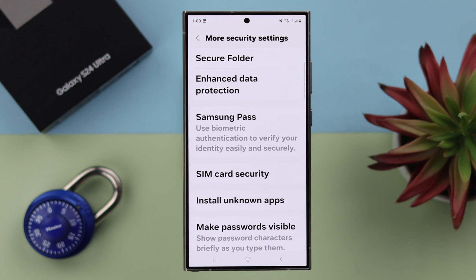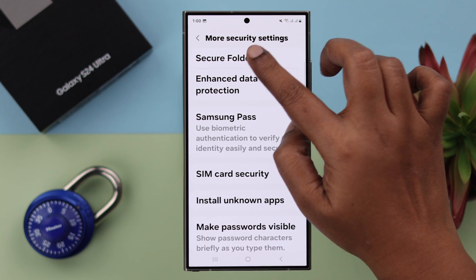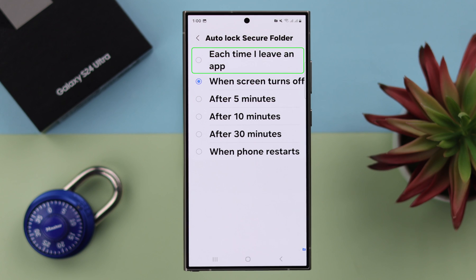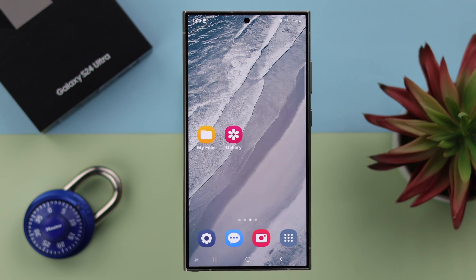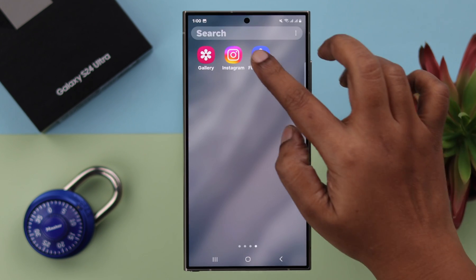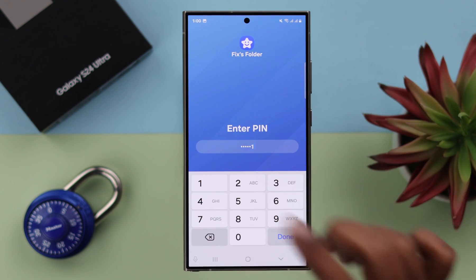Now after customizing your folder, go back to the Secure Folder section in Settings. Tap on Secure Folder, then tap on Auto-Lock Secure Folder. It's recommended to select "each time I leave an app" — it will immediately lock your Secure Folder, and you'll need the password to enter every time you leave your folder.